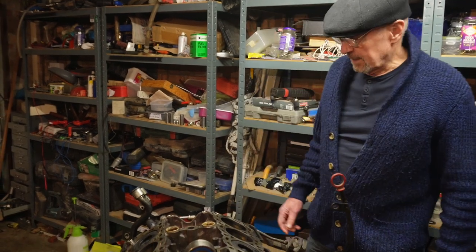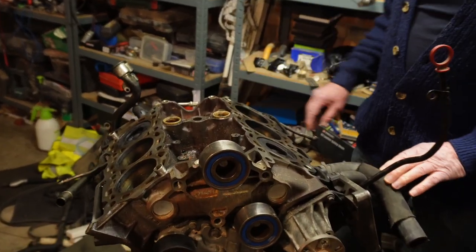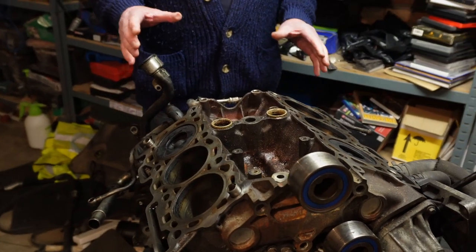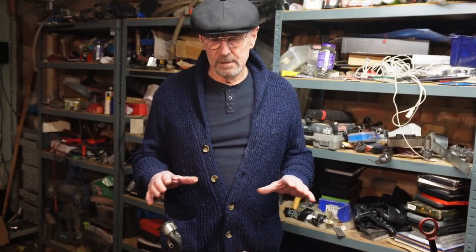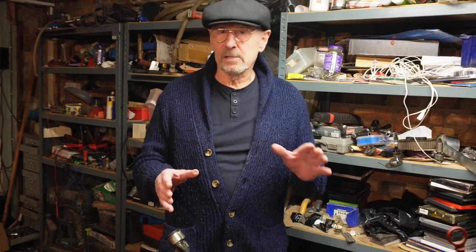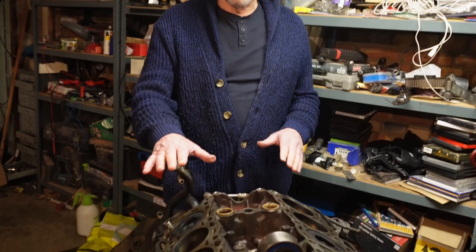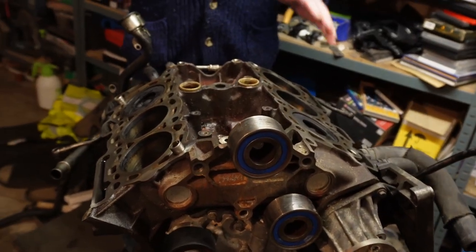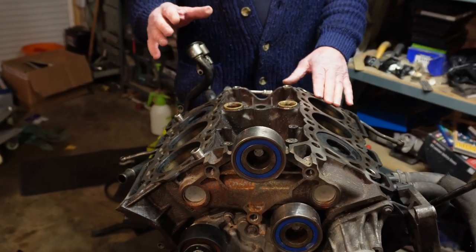Hello, welcome to the video. Please like and subscribe if you like it and want more content. Today I'm going to show you the layout and configuration of the engine. Whenever any literature is relevant to the engine, they always quote the right and left hand side from sitting in the car — so you're behind the engine. That is the right hand side, that is the left hand side. Any literature will refer to right and left as that, not standing in the front.